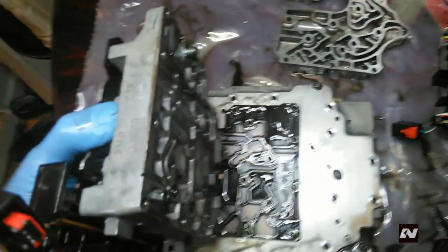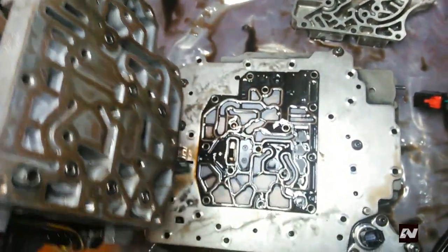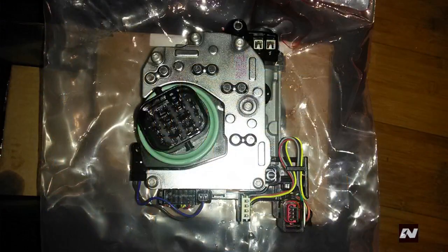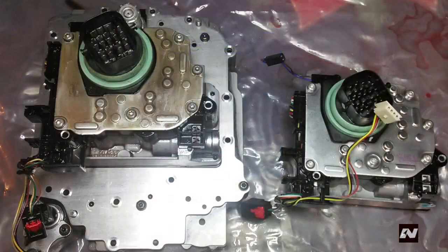Go ahead and remove the solenoid pack. The filter screen may be stuck to the valve body — pry it off. In the last video, a viewer asked whether new solenoid packs have oil coming from them. The answer is yes — clean automatic transmission fluid. Just make sure you buy them from a reputable source and find out if it's new or rebuilt. Now back to the video.